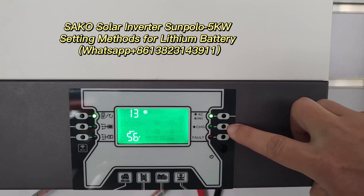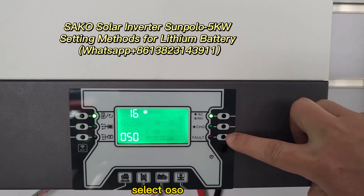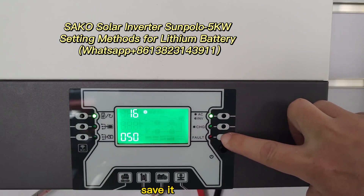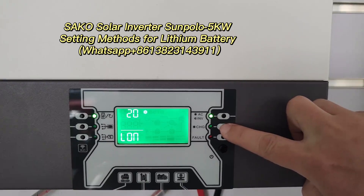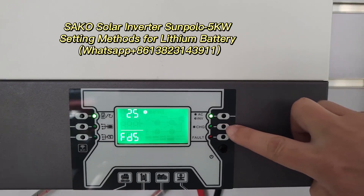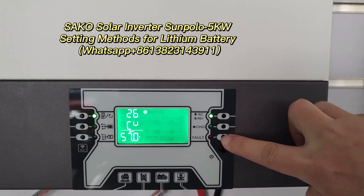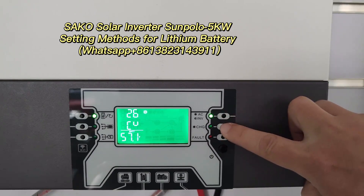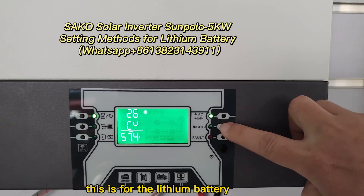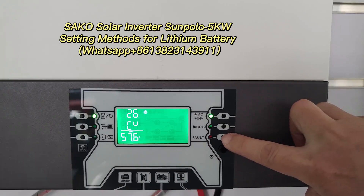And go to 16. Select OSO. Save it. And go to 26. Select 57.6. This is for the lithium battery. Now item 26, charge volts, 57.6 volts. Save it.